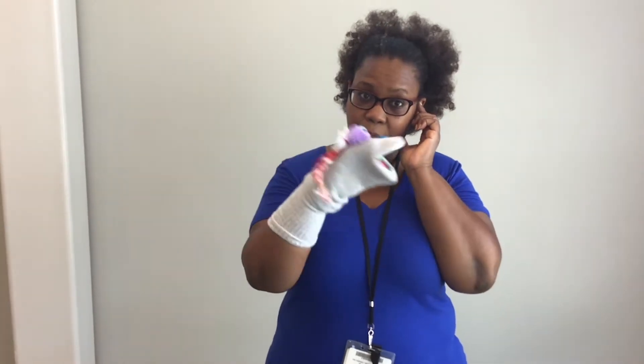Hello everybody, my name is Tamika. I am at the Missouri City Library. This is a program for an after-school break and what we're going to be doing today is making soft puppets.